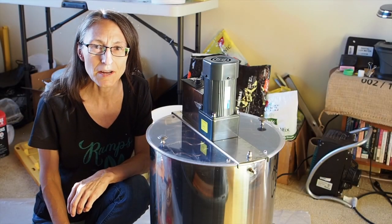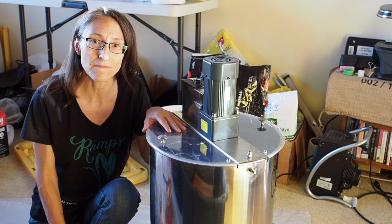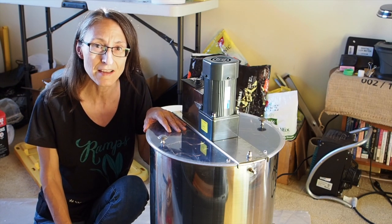Hello and welcome back to Gapy's Grub. Today we're inside and we're getting ready to extract the last of our blackberry honey for this season, so I thought I would take you on a little journey of how we do that.